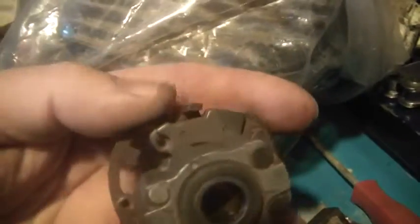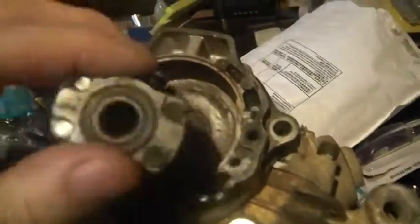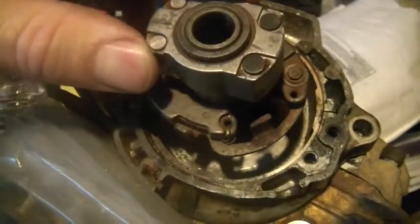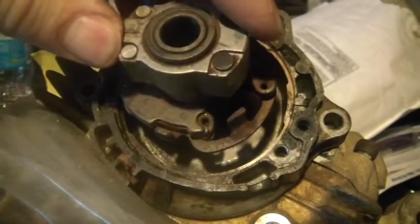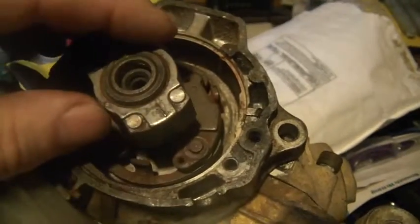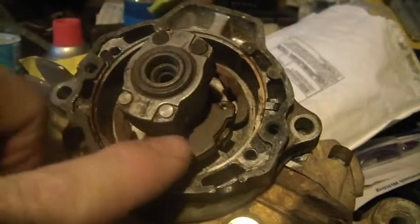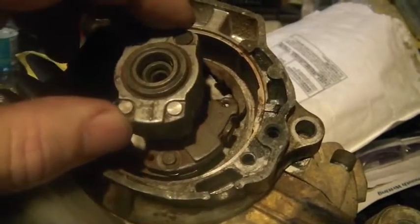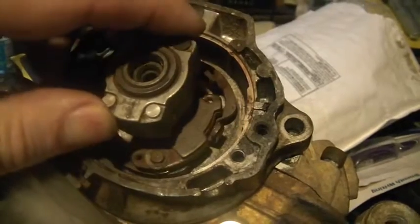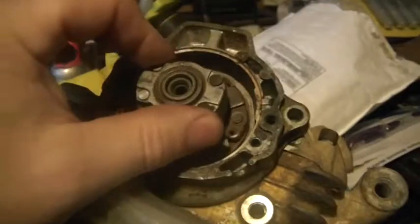So: cover, then this sensor, then this guy slides right out — and this is a mechanical advance unit. What happens is as this thing goes around faster and faster, these weights fly out. As they fly out, it advances the timing. You can see the weight fly out — right to the stop — that is advancing the timing. That's mechanical advance.